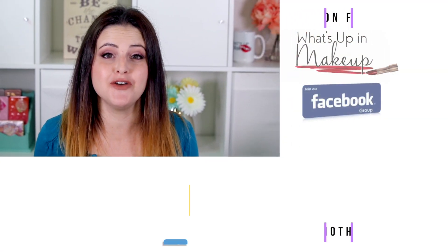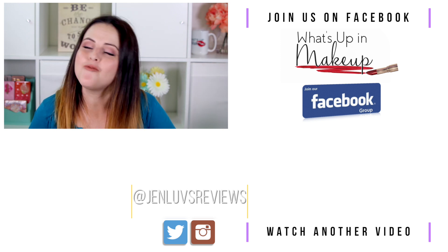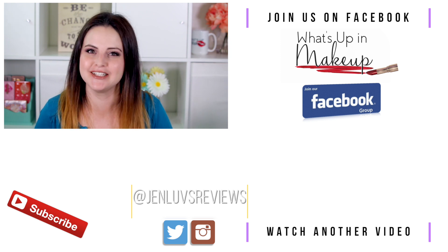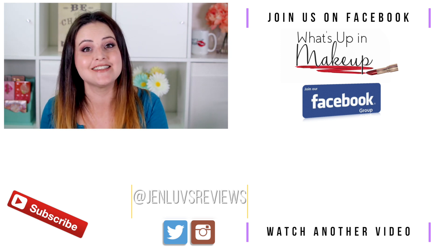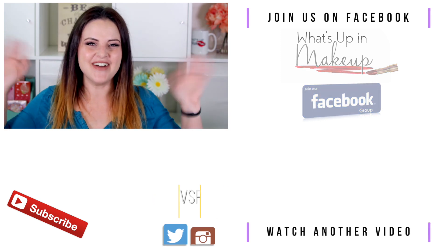I want to thank you so much for watching this review. I hope that you enjoyed it. If you did, definitely make sure you subscribe so you can watch more of my review videos. This is probably the least detailed review I've done in a really long time, but I'm on my way to ukulele lessons so I gotta get going. Mad love to you and I will see you in a video soon. Bye!